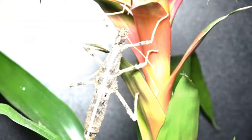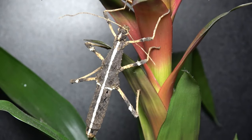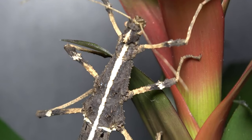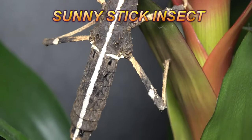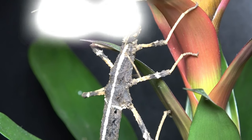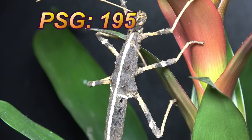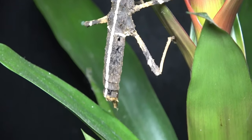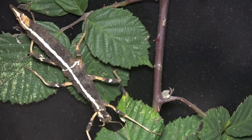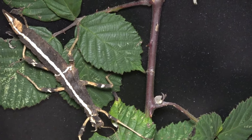Today's video, we're here to talk about the care and keeping of the Sungaya Inexpectata. Here we have an adult female specimen. These guys are more commonly known as the Sunny Stick Insect. Their PSG number, meaning Phasmid Study Group number, is 195. Specimens of these wonderful phasmids were first described in 1996 by the author Zompro.